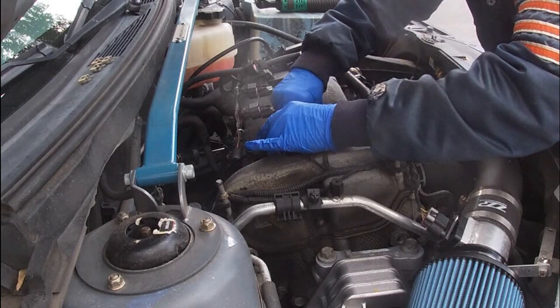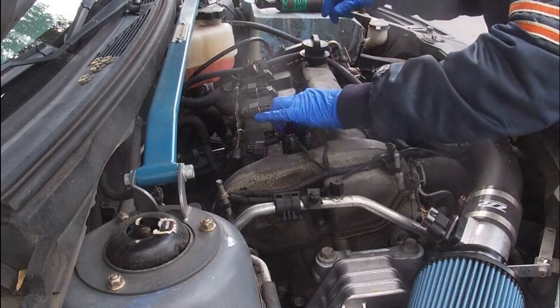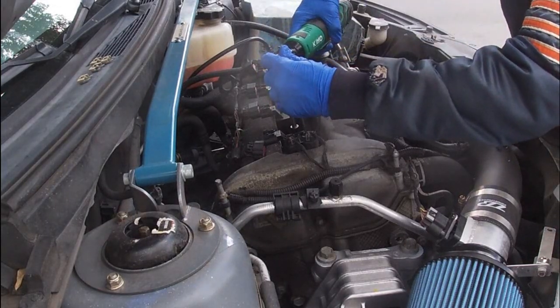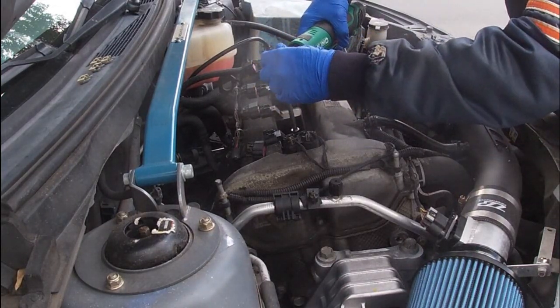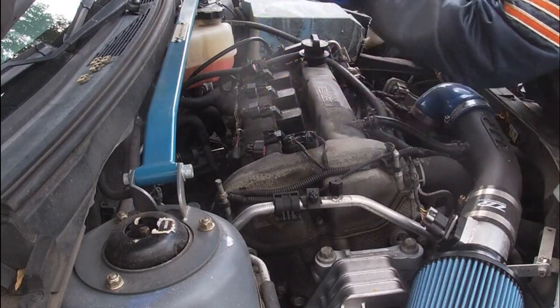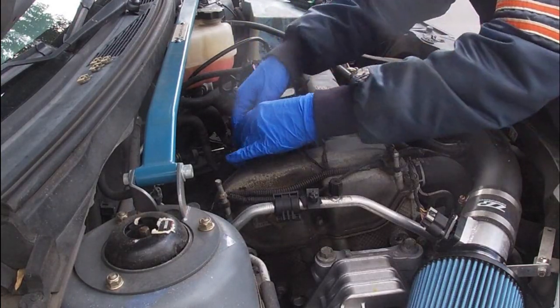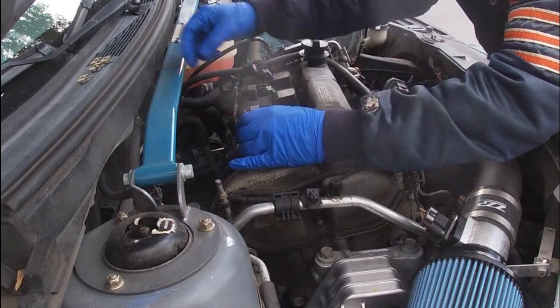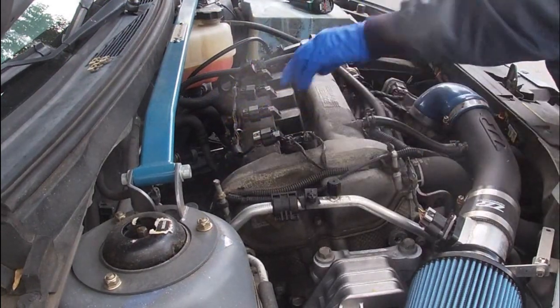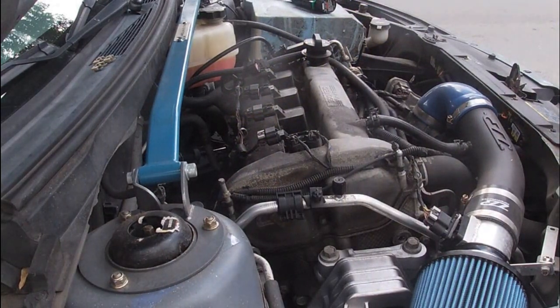You always want to start your screws by hand — as I always tell you in every video, we start everything by hand so you don't cross-thread. And then we can run this down snug, partial turn, ready to rock. Number one is done. You just slide your retainer back in so it doesn't pop off, and that's how easy it is.